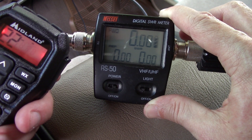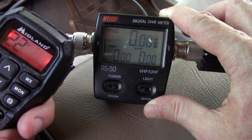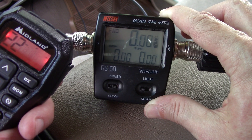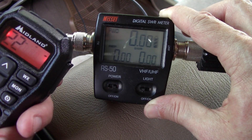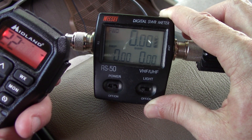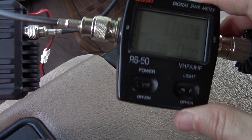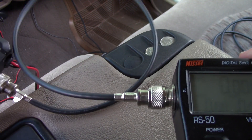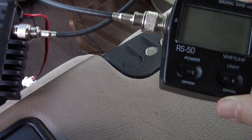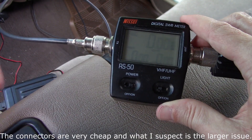Cranking the truck up will probably help, because right now we're using about 12 volts and with the truck running we should be around 13.8 volts coming to the radio — that will definitely bump it up. I also have a nice clean short RG58 coax here. This is a Radio Shack one and the quality is not that great, so first thing I want to do is change it out with some other coax.